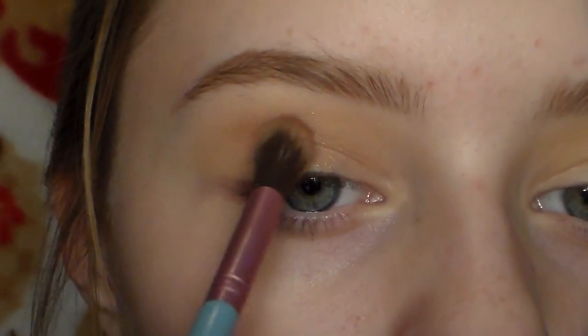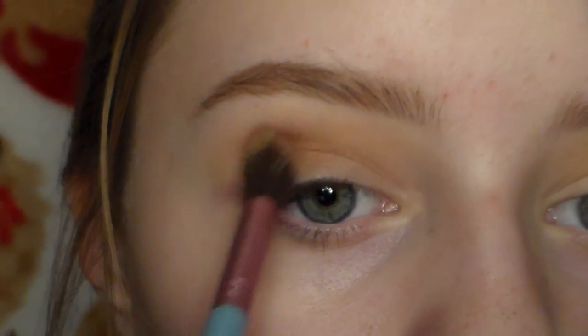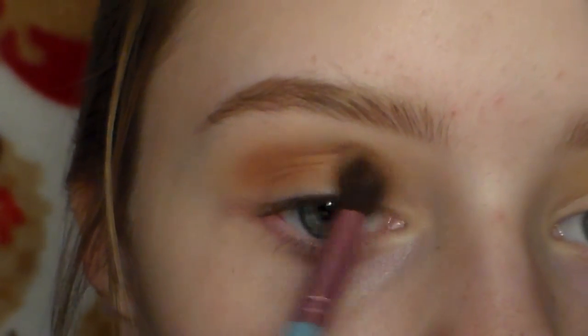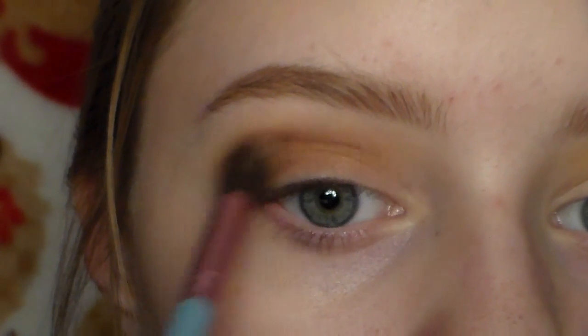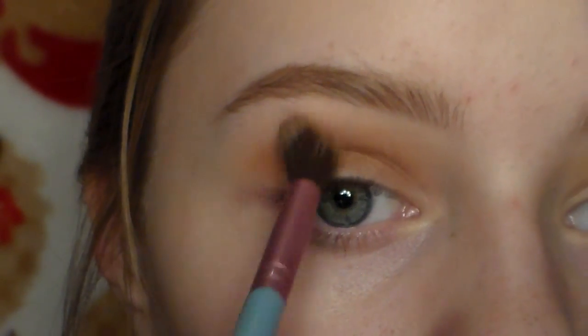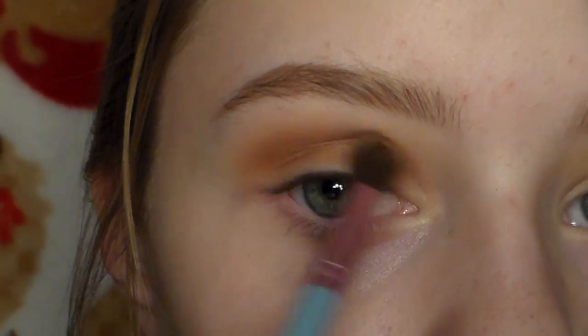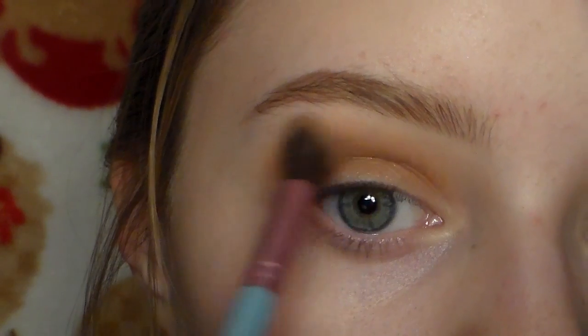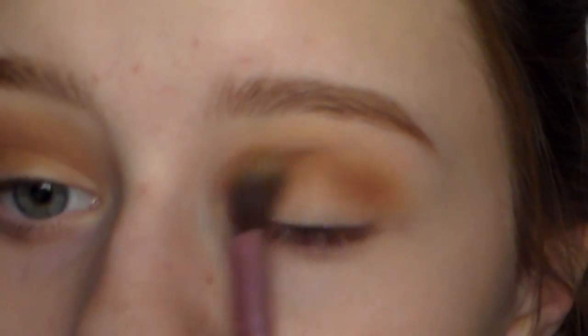For the crease, I'm taking Coco Bear by Makeup Geek — all of these shadows are from Makeup Geek. I'm putting this into my crease and outer corner, making sure to blend it out. I'm using a fluffy brush, but not as fluffy as the one I used for Peach Smoothie, to keep the color concentrated in the crease area. Just making sure to blend out those edges really well.